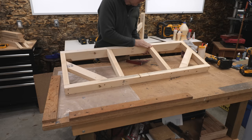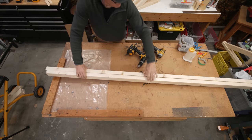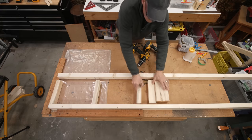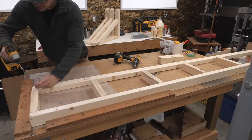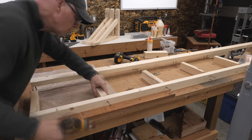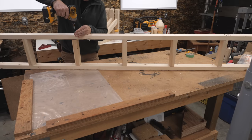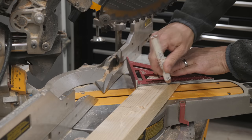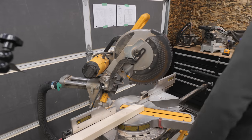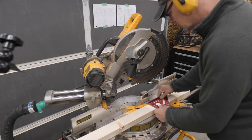The bottom shelf is built in two four-foot sections to make assembly and placement easier. The upper shelf is made in one eight-foot section since it's only 12 inches wide. I lay the pieces on the bench, drill pilot holes, add glue, and screw it together. The upper shelf has four braces — I cut them on the miter saw with a 30-degree cut on one end and a 60-degree on the other, using a small speed square to mark before cutting.